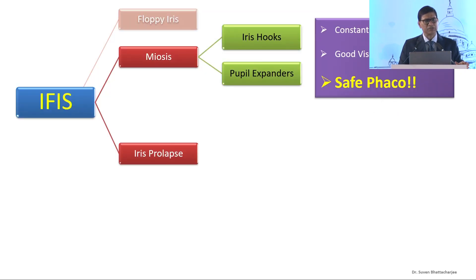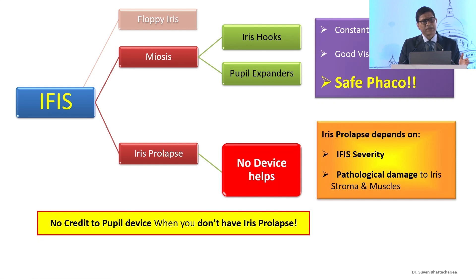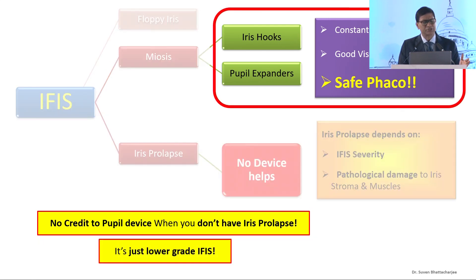So what we have is meiosis. Iris hooks and pupil expanders provide a constant pupil size which offers good visibility for safe phaco emulsification. As far as iris prolapse is concerned, no device can help. It's dependent on the severity of the iris and the pathological damage to the stroma and the muscles. So if you get away on one day with one device, it's just your good luck — the IFES was probably a lower grade.